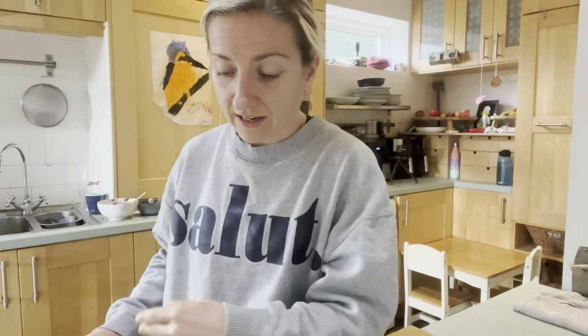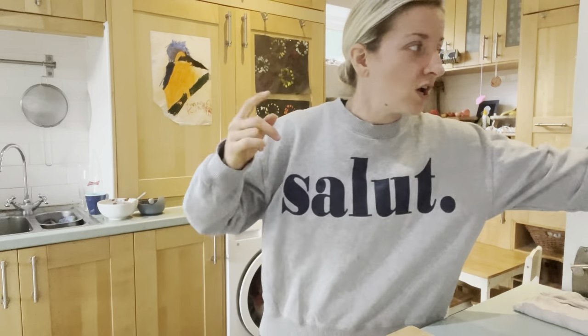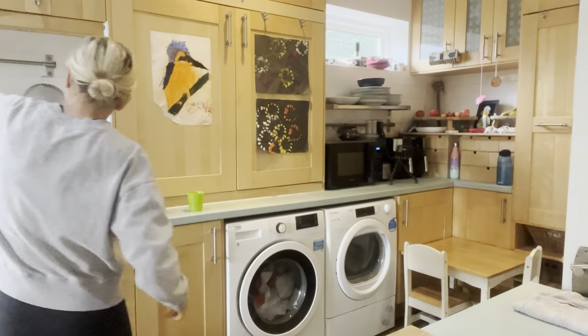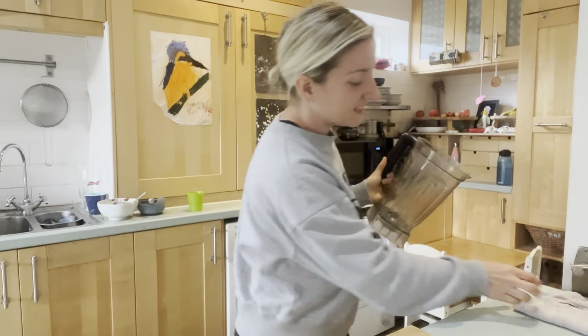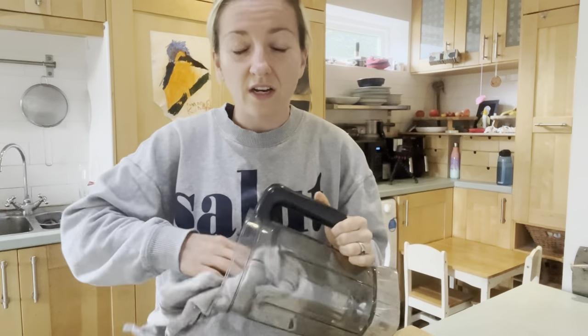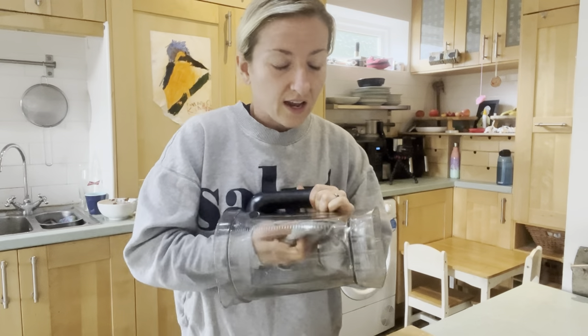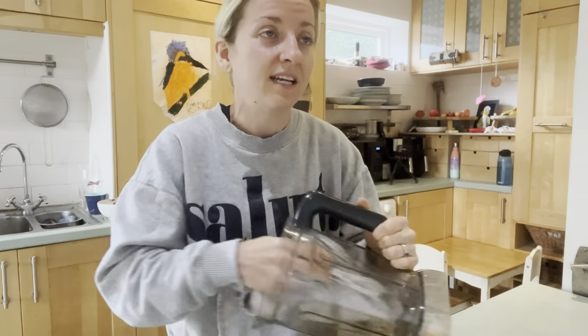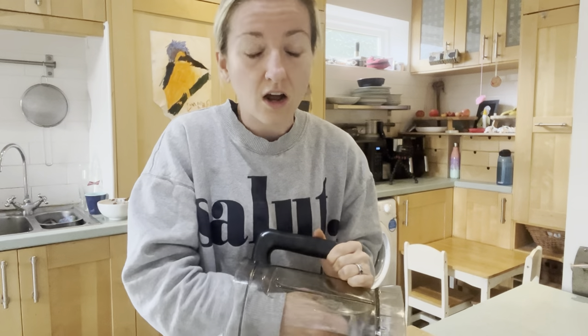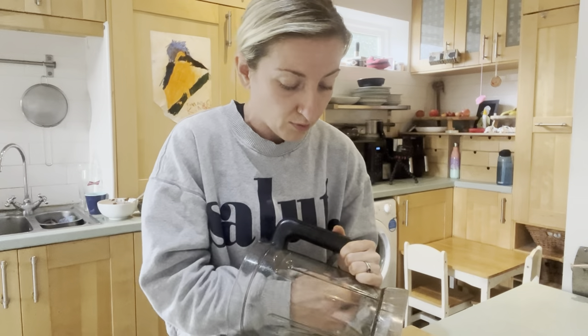We're going to try this out together — I'm a little bit apprehensive. I always get nervous when baking is involved; I'm not a natural baker, but we're going to give this a whirl. Yesterday I didn't film, but I made the most incredible oil-free naan ever — it was to die for. And then I made a naan tofu tikka wrap, which is going to be in the book. Oh my God, it blew my mind — the tofu tikka was just to die for.